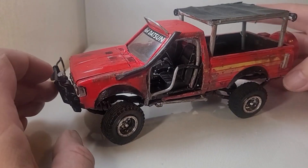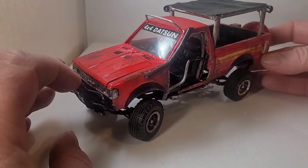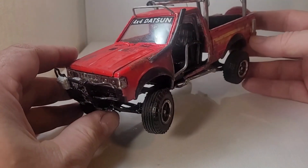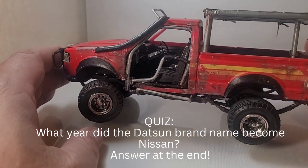Hello everyone, this is Model Restorations and I'm Jerry. I just wanted to give an update on this 4x4 Datsun build — it's turned out pretty damn cool, I'm really liking it.